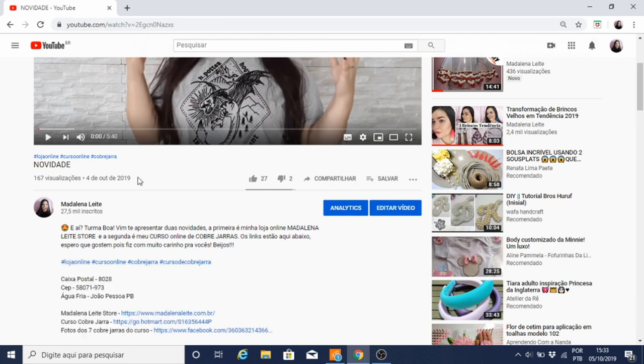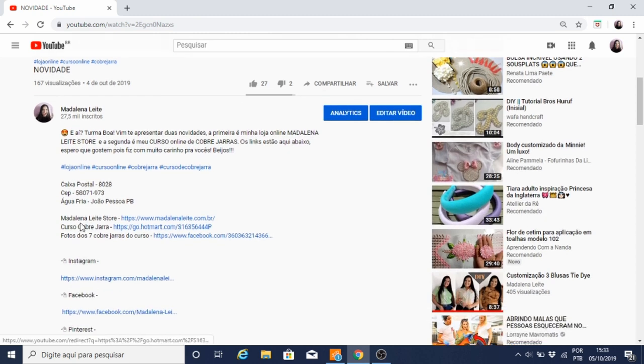Se você estiver olhando no celular, vai ter uma setinha bem por aqui. Você clica nela e vai aparecer a descrição do vídeo. Logo aqui tem os links da loja, o do curso e o das fotos dos modelos dos cobre-jarras. Então eu vou clicar aqui no link do curso.